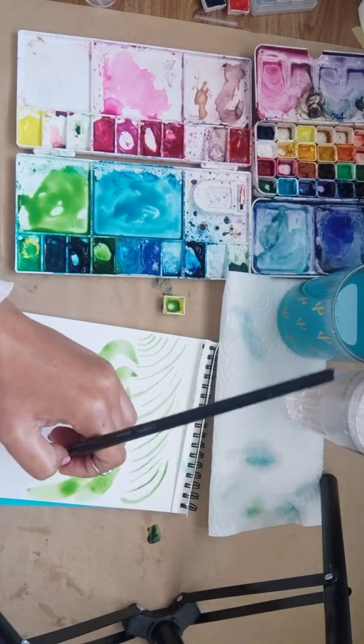Okay now I'm going to do another branch on this side. Again a C-curve. Let's also do some mini branches.